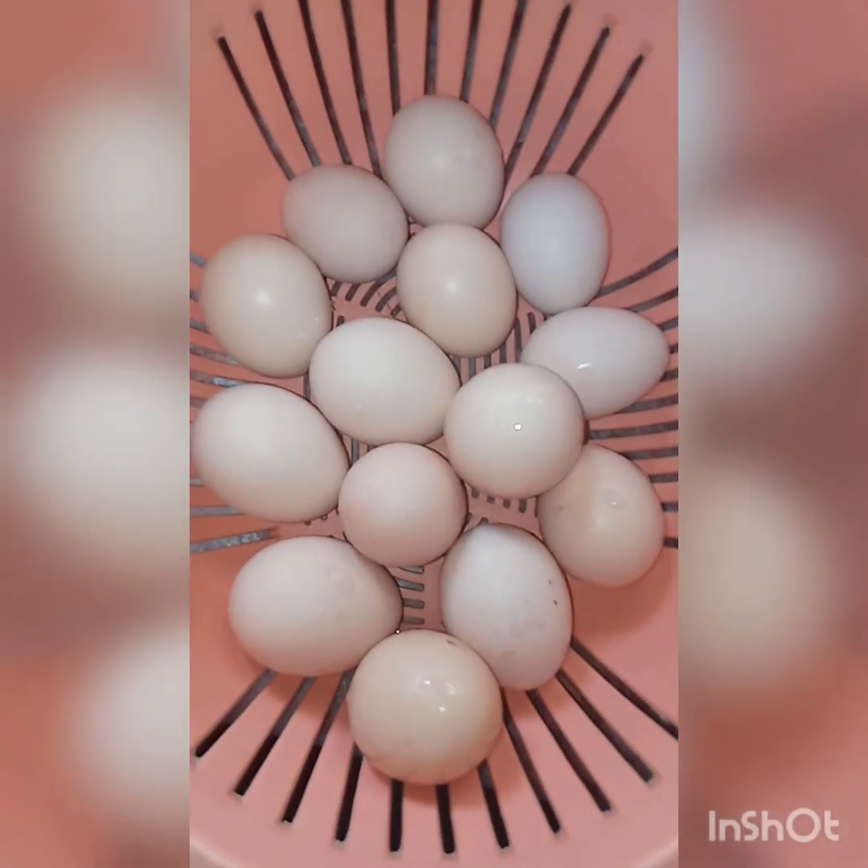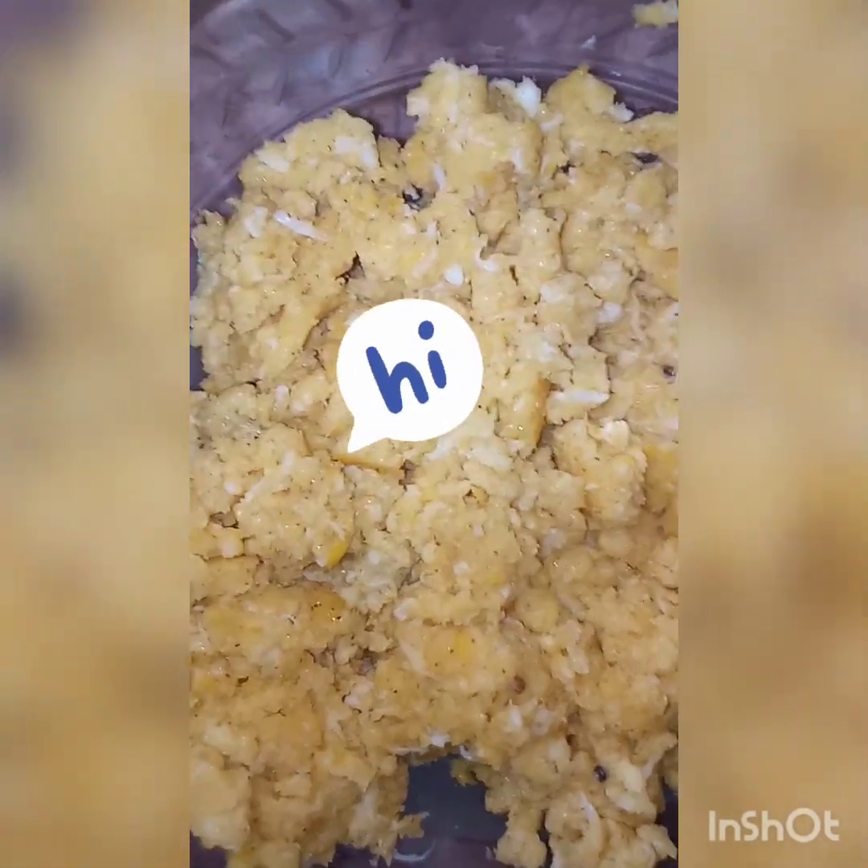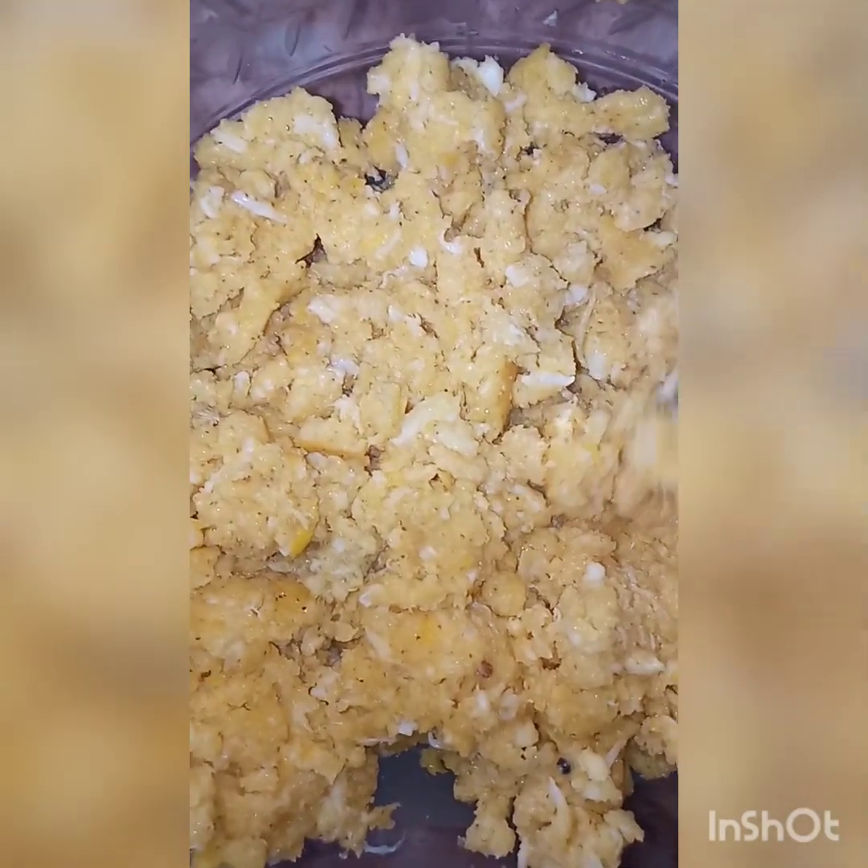Peace be upon you everyone. We are going to eat the halwa. I am making halwa — it is really delicious.